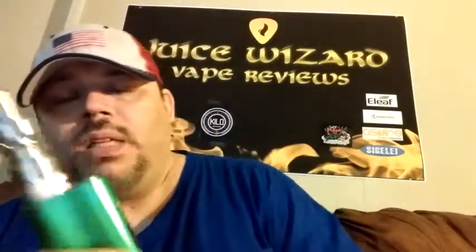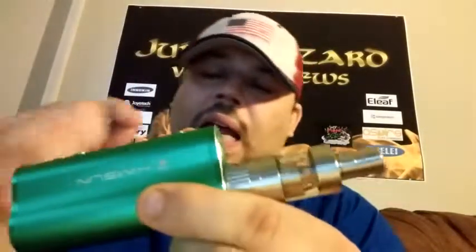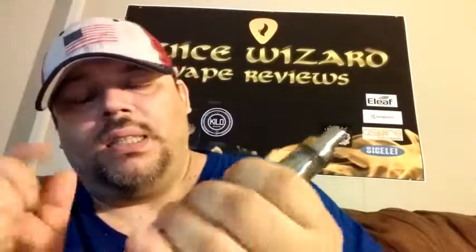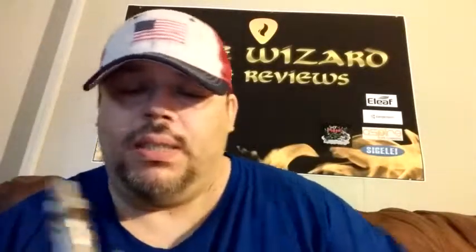Sometimes you'll see a voltage drop when you take a hit, but I haven't seen that. The body is also made of aviation aluminum alloy — it's a nice, well-made, solid piece.